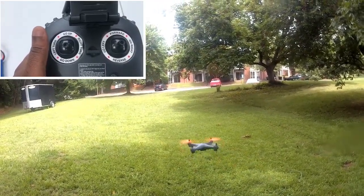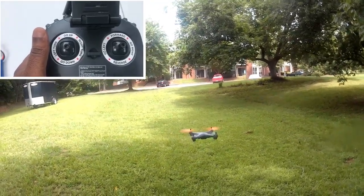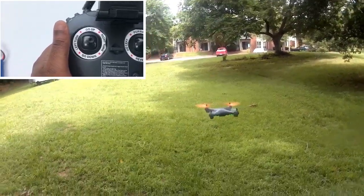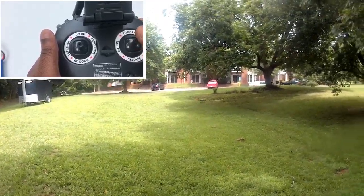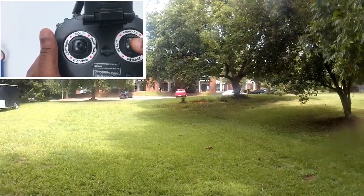For you to be able to execute flawlessly the moves that we will be examining in the later part of this video and throughout this series, it is very important that you master the difference between both joysticks.